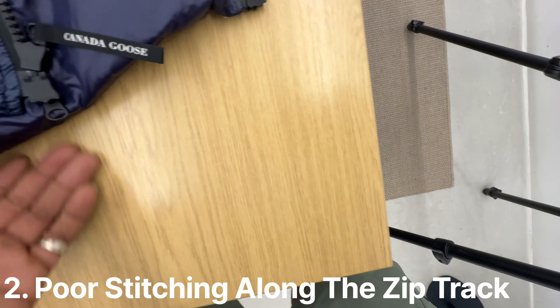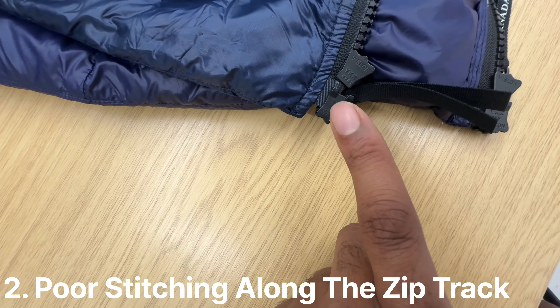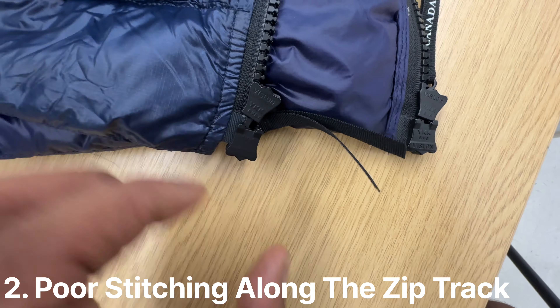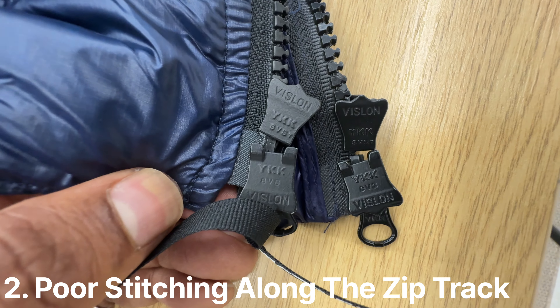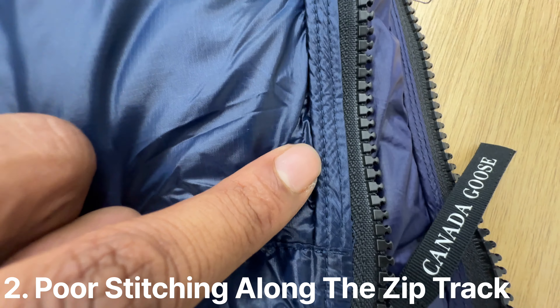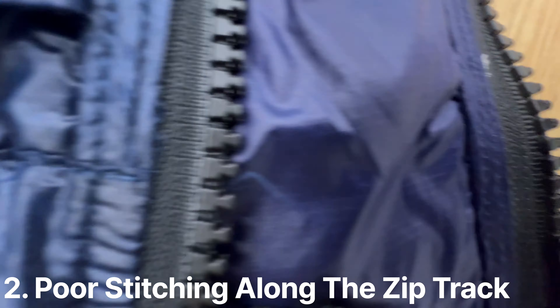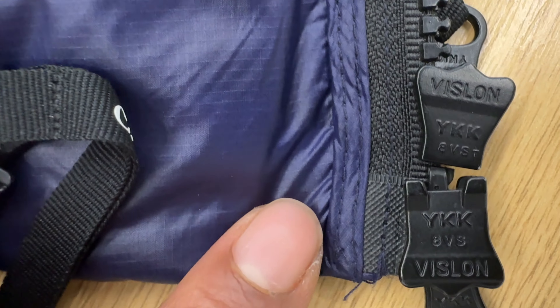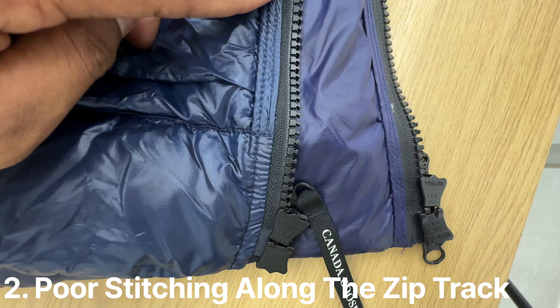One thing I noticed is the finishing on the zips. They're both using YKK zippers, which are really good, and they look nearly one-on-one — it's quite ridiculous how close they are. But it's a lot more clean on the genuine item. On the counterfeit you can see it's a little bit more messy — the finishing is not as clean compared to the genuine.